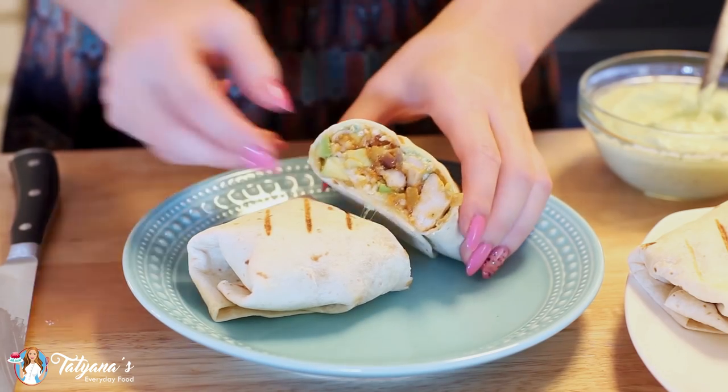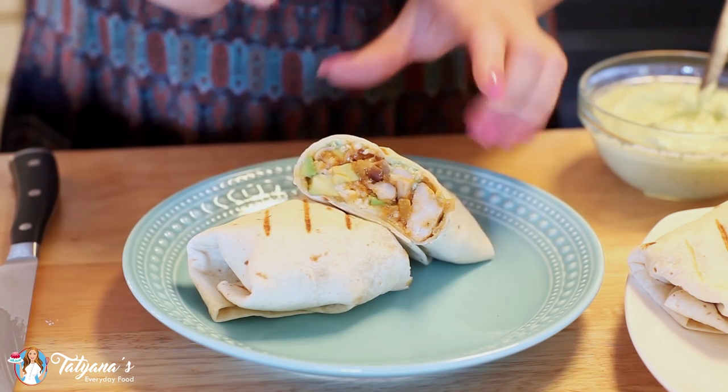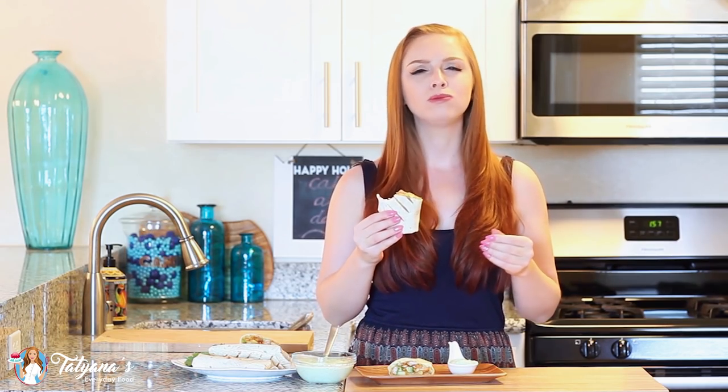I just wanted to cut one open so you can see how good it looks on the inside. Look at that! You can see chunks of chicken, pieces of avocado, and that melted mozzarella cheese looks so good! I'm so looking forward to digging in. And that's it for my chicken burritos — I love getting lots of that cilantro and avocado sauce with every bite. It's just so creamy and delicious! These chicken burritos are irresistible. The melted mozzarella, the creamy avocado, and that pineapple — it's very subtle but it's going to have your guests asking what you put in your chicken burritos.